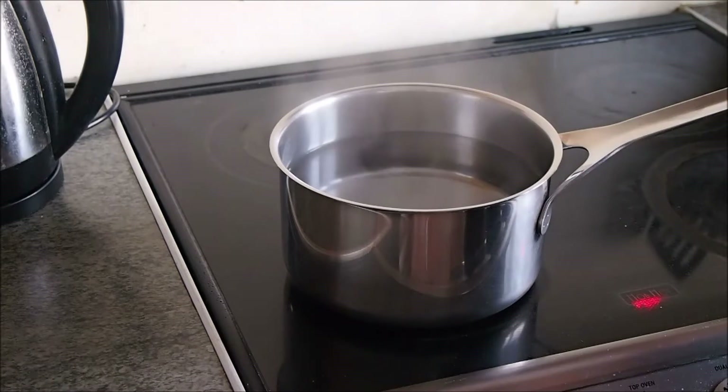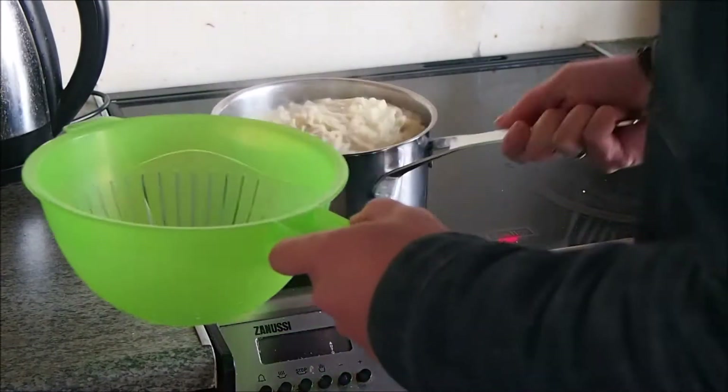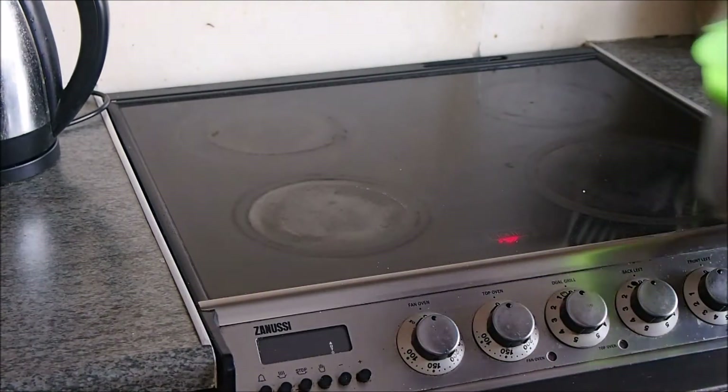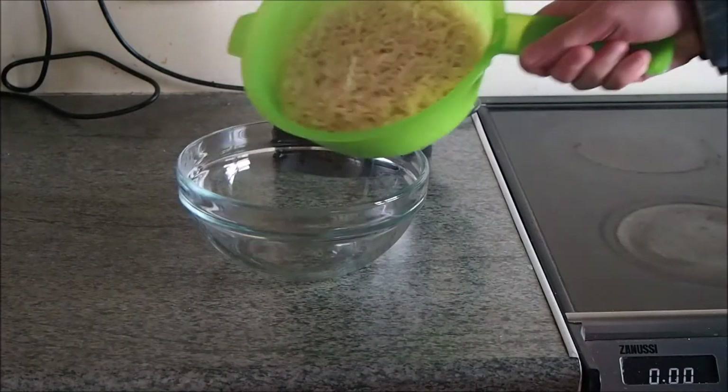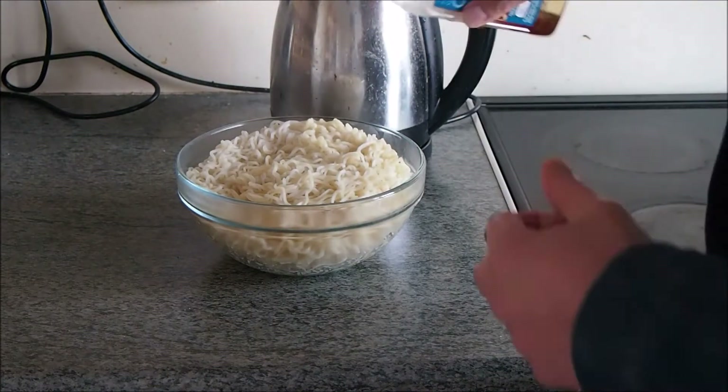Next we're going to boil the noodles, so put a pan of water on heat and add in all 4 packs of noodles. You want the noodles to be soft but not too soft. When that's done then drain the water. Pour the cooked noodles into a dish and mix in a few drops of sesame oil — this will help the noodles from sticking together.